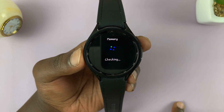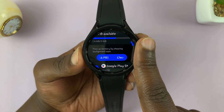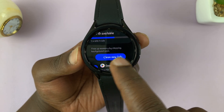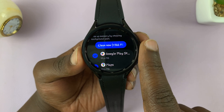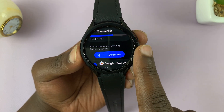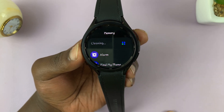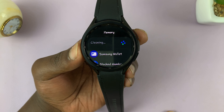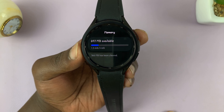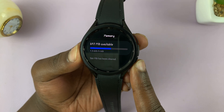It's going to check the watch. Then if you scroll down, you should see Clean Now — that's basically going to clear unnecessary data from the RAM, which is normally your cache data. Tap on Clean Now and it's going to go through all the apps automatically clearing the cache.